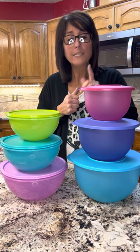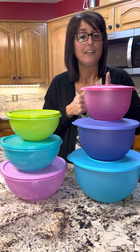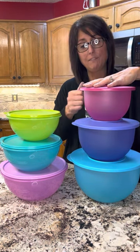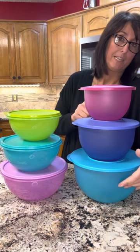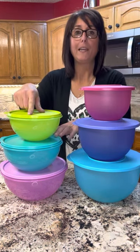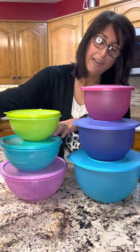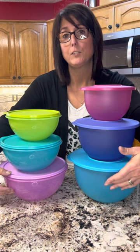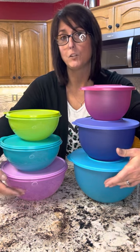So let's talk about size. In our Impressions set, we have a 5½ cup, a 10 cup, and an 18 cup. And then over here we have a 6, 8¾, and 12 cup. So this is a much bigger bowl here — 18 cup versus a 12 cup.